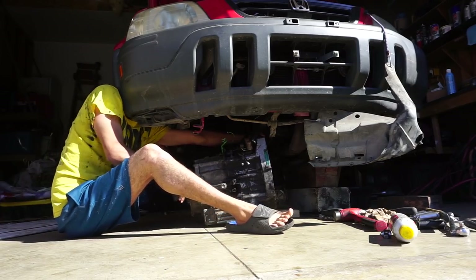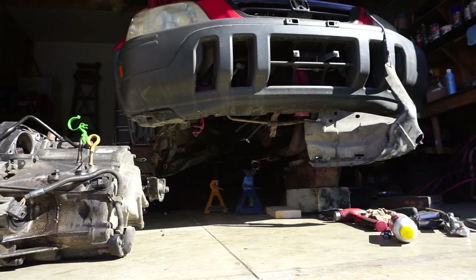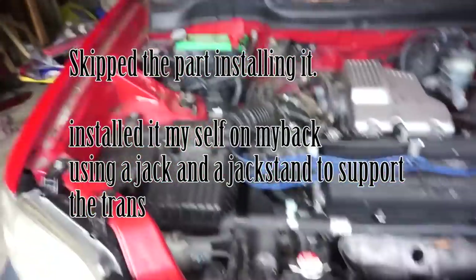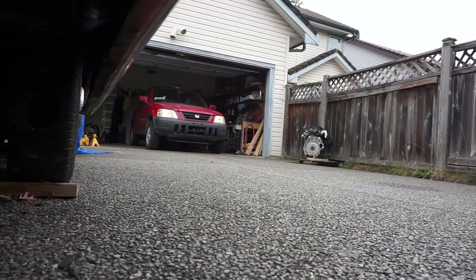Okay, watch your feet. The piece of work is out - right there buddy, right there! Everything's in, battery's tight, fluid's in. Moment of truth - let's see if she goes into gear.